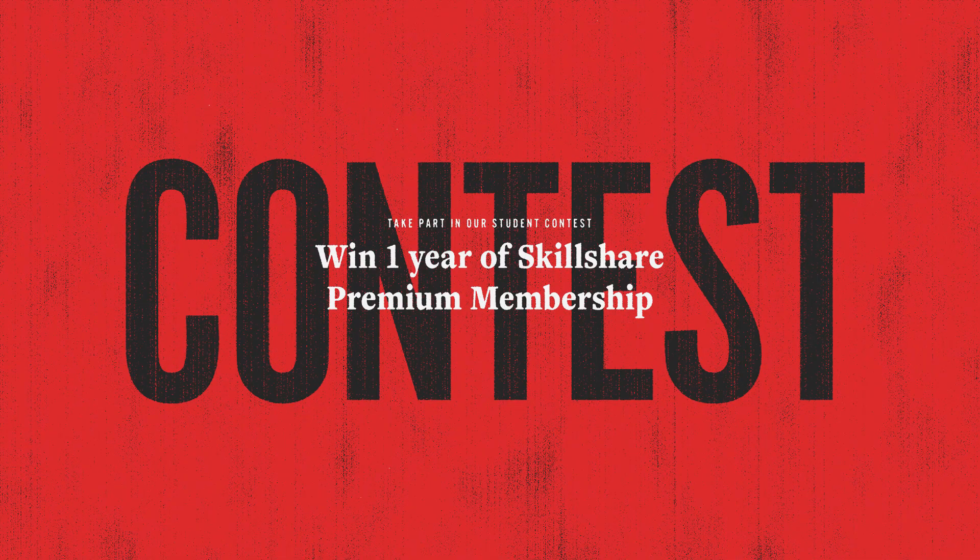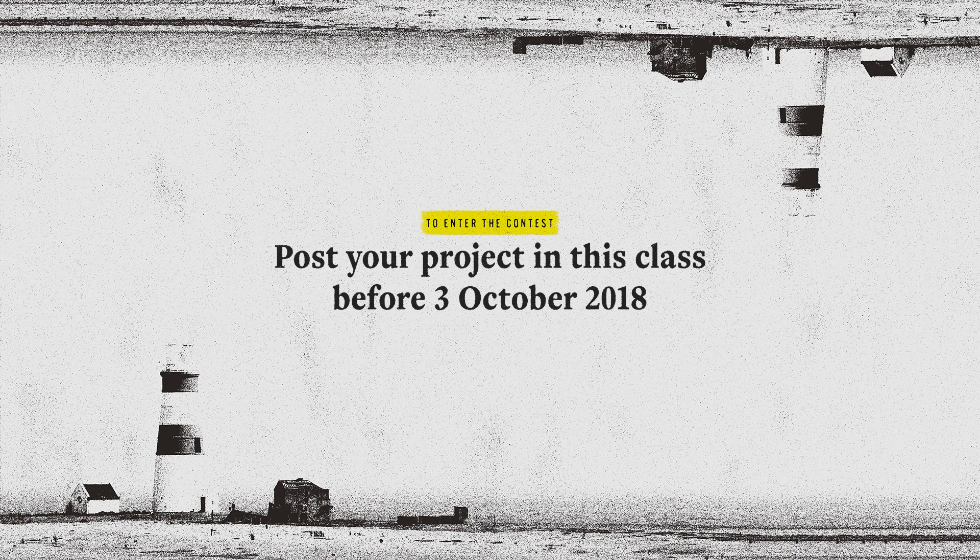For the first two weeks of this class we'll be running a special contest and one lucky winner will get a one-year Skillshare Premium Membership. All you need to do to enter is create a project in this class before Wednesday the 3rd of October 2018.